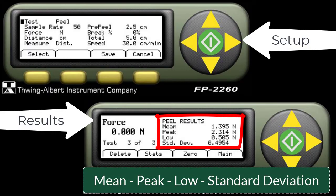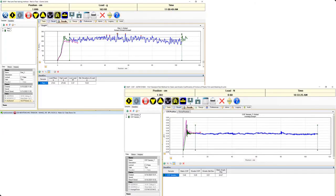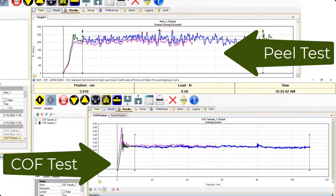Peel test results include mean, peak, low, and standard deviation. If you need more advanced reporting, you can select MAP4 software to see real-time data, control pass-fail settings, and more detailed information.